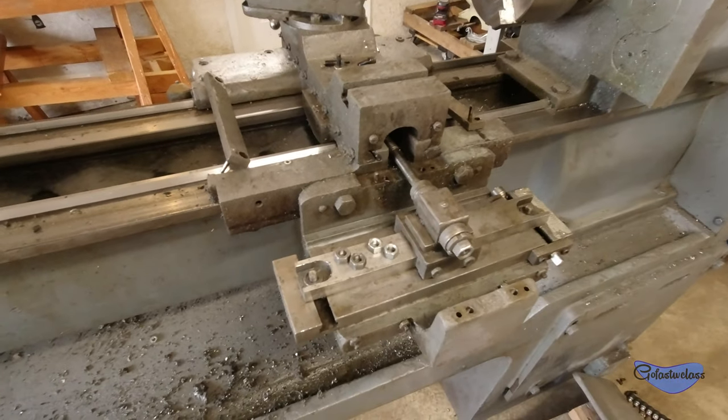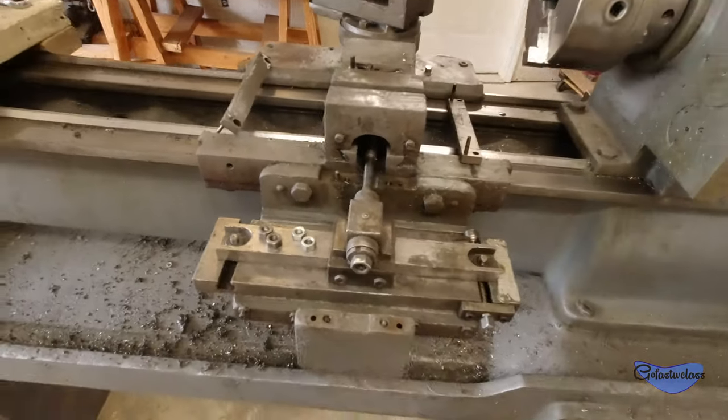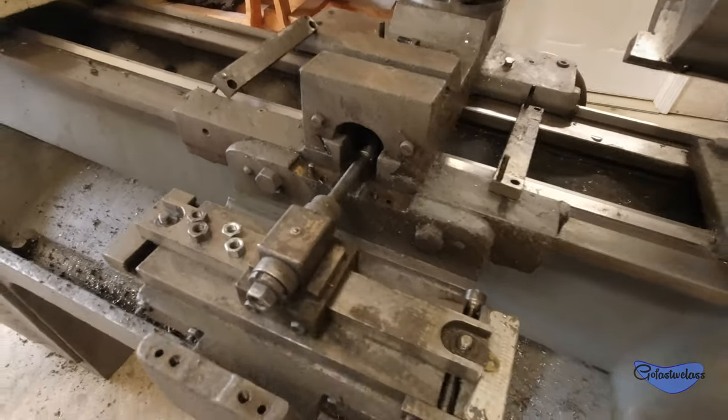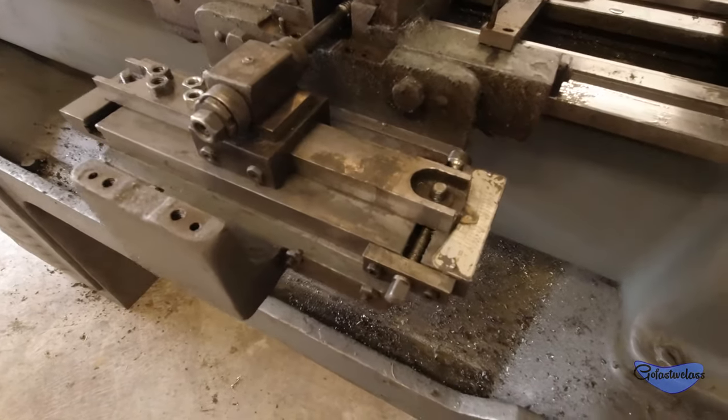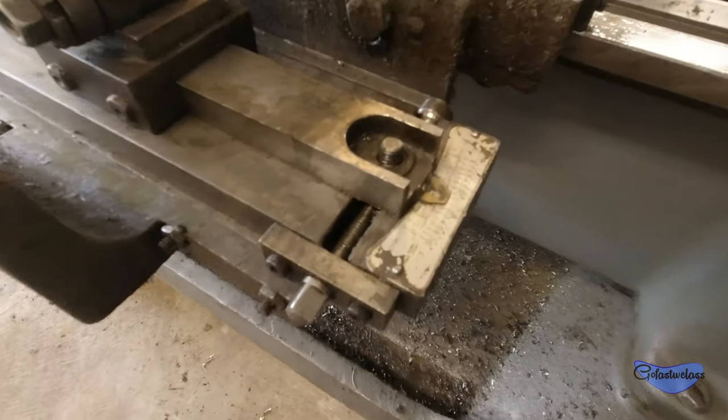Hey guys, it's Go Fast with Glass and we're back again on the lathe project. I unearthed enough grease and grime off of this thing to probably bury one of the pyramids, but in the process I discovered this is actually a taper attachment.